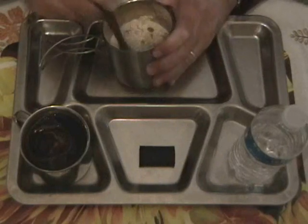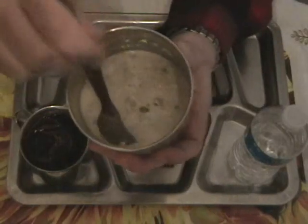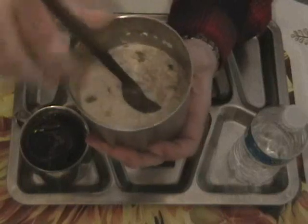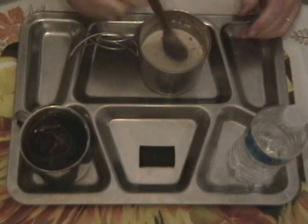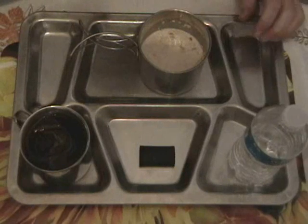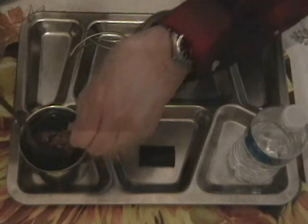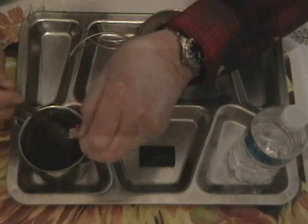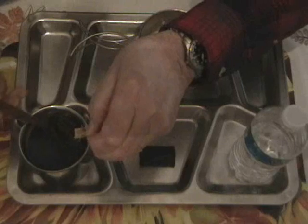Stir up the muesli a little bit — that's looking like how I want it. Not too watery, kind of like the way I like oatmeal. This is cold rather than hot, which will be fine. The coffee ought to be just about brewed. If I can fish that tag out of there, dunk it a little bit. As I say I'm not a fan of coffee, but for the sake of a full-hearted review here, we'll try it.